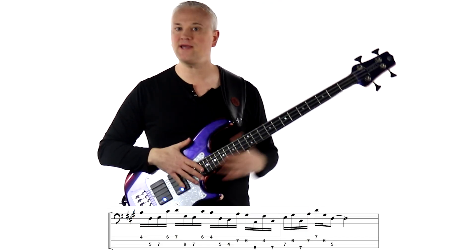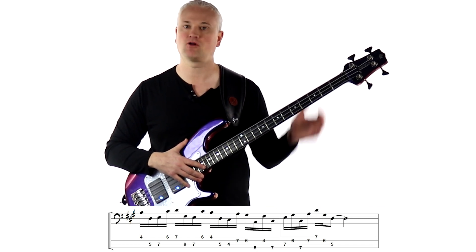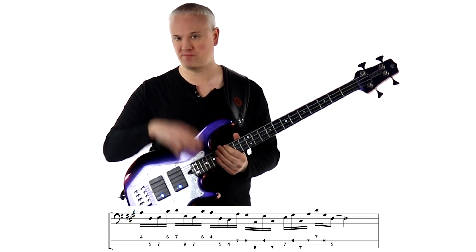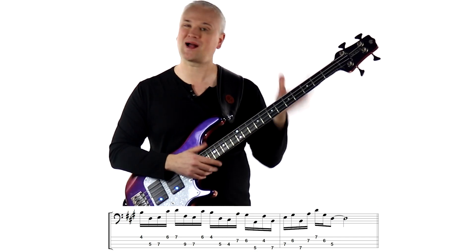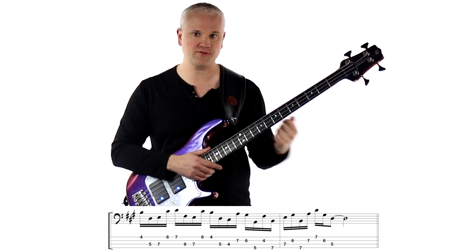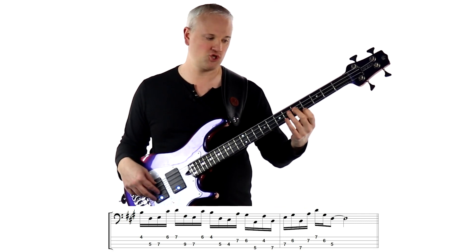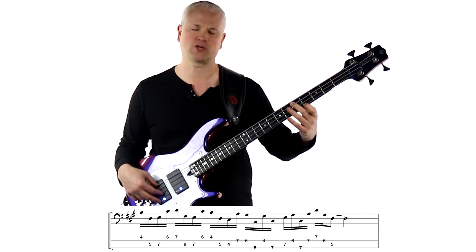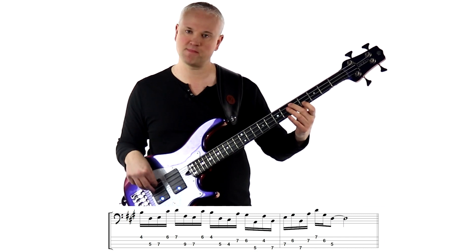For etude 48 we have a line making use of a variety of wide intervals within an E mixolydian scale. This line requires really good form in both hands and a lot of movement in the thumb anchor in order to hold down those ringing strings. So as with all the chromatic etudes, you want to build this line up just a few notes at a time. We start on that B at the 4th fret of the G string and then drop down to the D at the 5th fret of the A string — that's already a fairly wide interval, that major sixth.